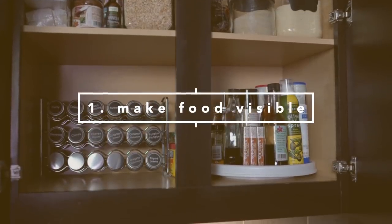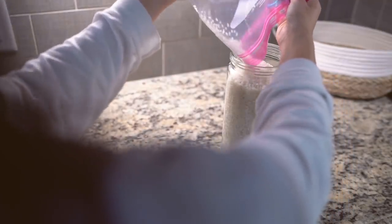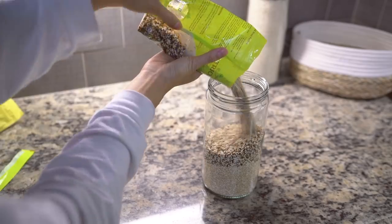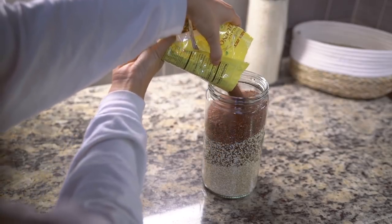I noticed that once I organize and make my food more visible, it's easier for me to not only find things around the kitchen, but also to find motivation in experimenting with different recipes. This prevents me from buying duplicates and I end up using what I already have.